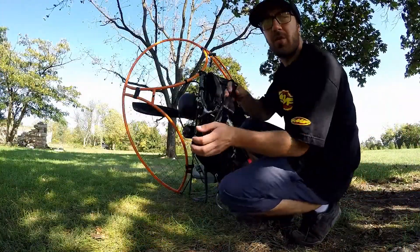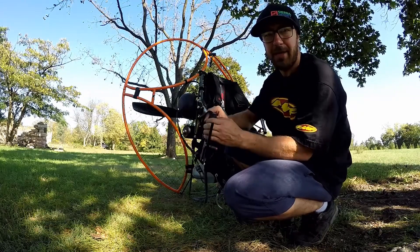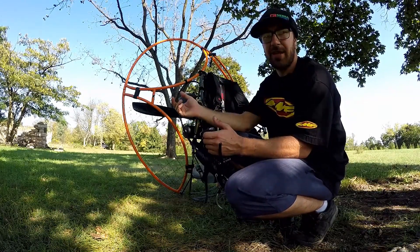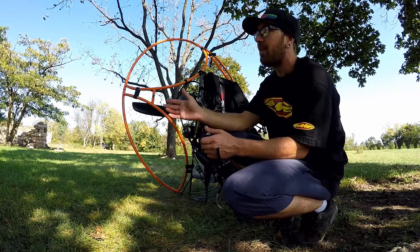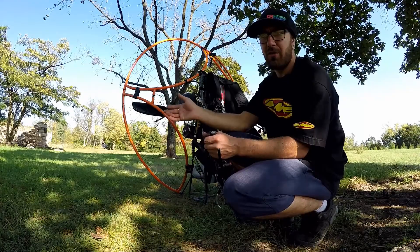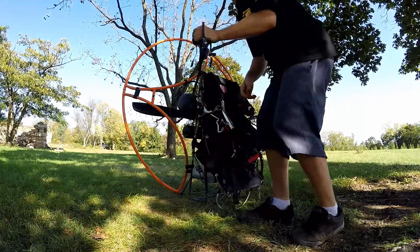Alright, so this is going to be a cold start of the Fresh Breeze Top 80 with the settings I just showed you: the 0.057 inches on the metering lever, one and a quarter turns on the high, and one turn on the low speed adjustment. So let's see how it starts.